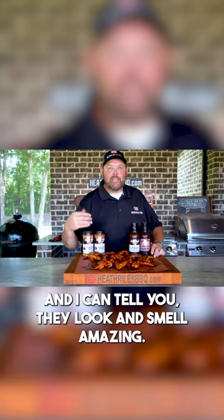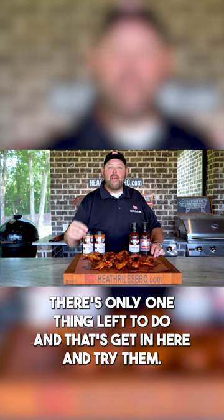I can tell you they look and smell amazing. There's only one thing left to do, and that's get in here and try. Mmm. Right to the bone.